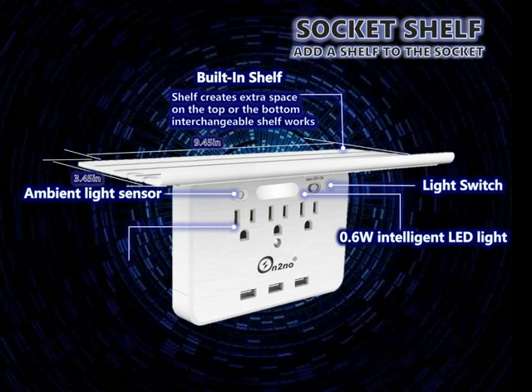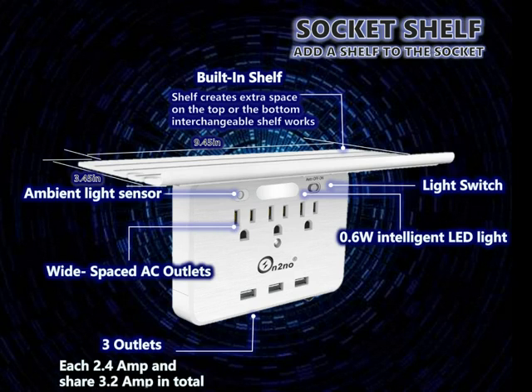This socket has three AC outlets and three USB charging ports. Each charging port is 2.4 amps and they share 3.2 amps in total, making your charging faster than before.